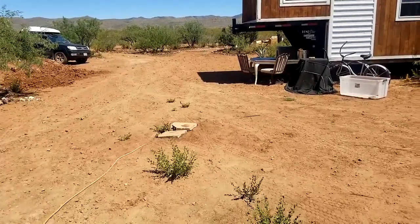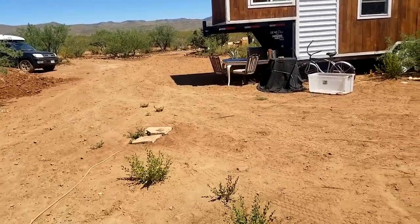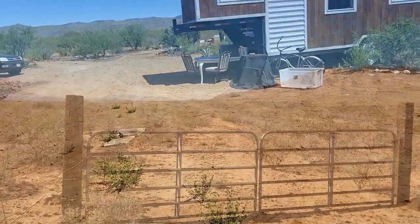That's been one of my biggest fears since we've had this house out here — a cow's going to chew through an electrical line, kill himself, and then I've got to deal with that.